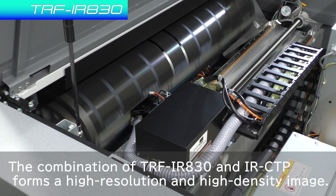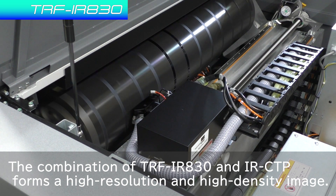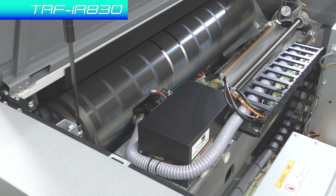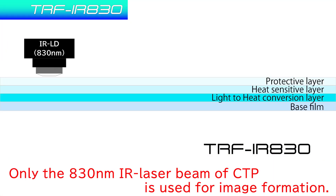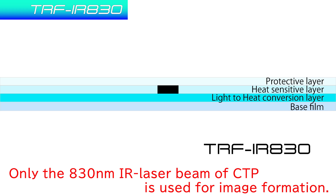The combination of TRF-IR-830 and thermal CTP forms a high-resolution and high-density image. Only the 830 nanometer infrared laser beam of the CTP is used for image formation.